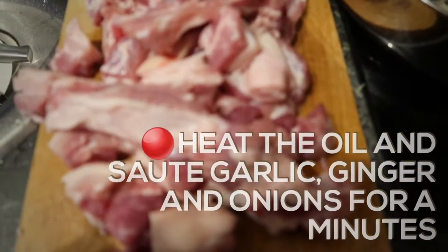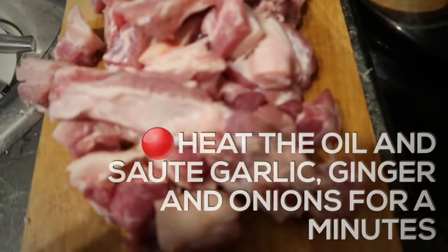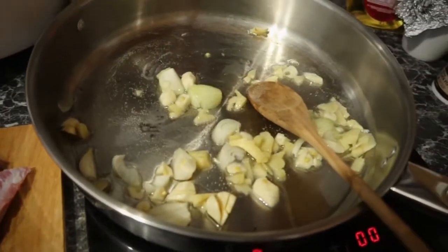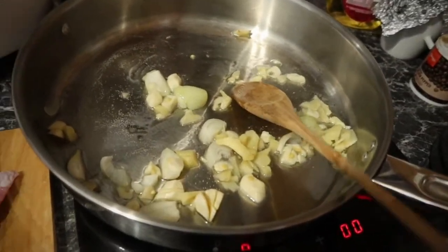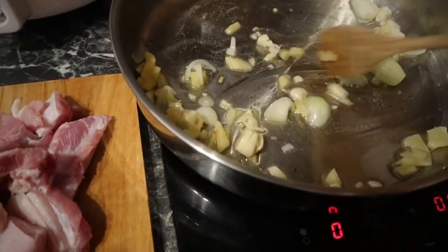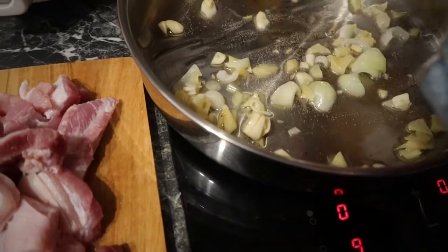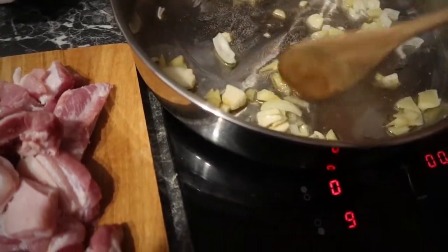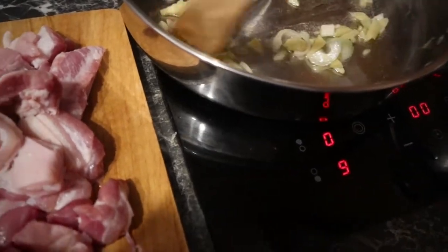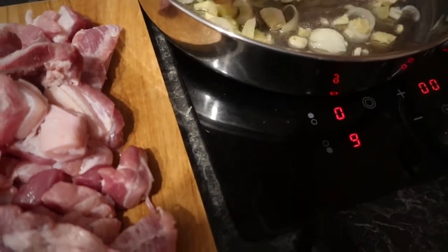Pork adobo guys, this is how I cook my adobo. I slice the ginger, garlic, and onion guys. Here we go, we are cooking a Filipino pork adobo — all-time favorite menu. Love cooking.